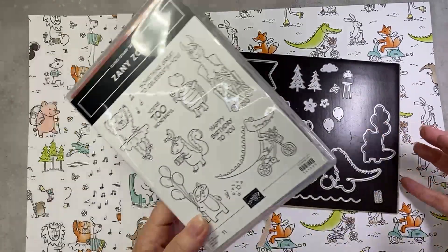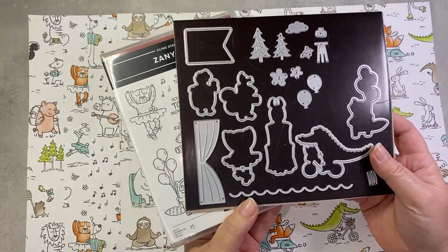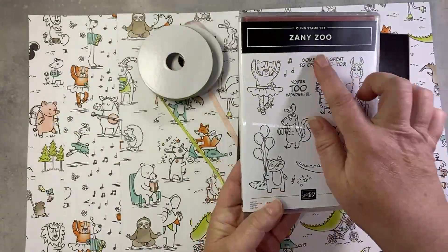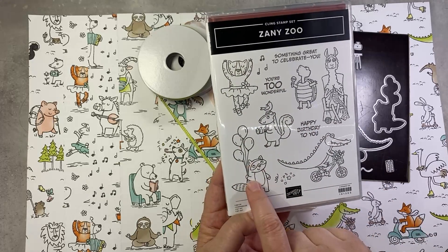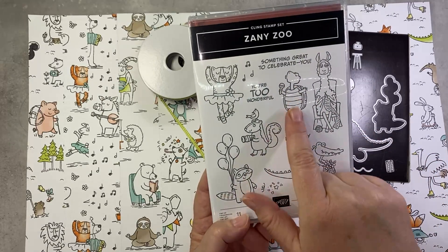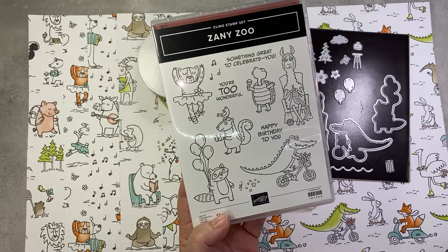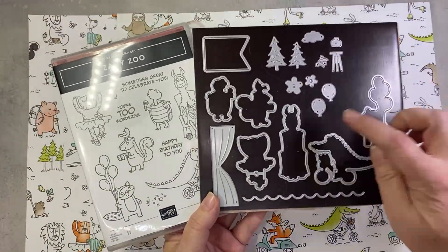We have our bundle, which is the anchor of every product suite. This one is a stamp and die bundle with fantastic dies. The stamp set has cute little characters: a ballerina, a raccoon with balloons, a little skunk with binoculars — looks like he's bird watching — a singing turtle who's my fave, a knitting llama, and a crocodile on a bicycle. Super fun. And of course we have coordinating dies.